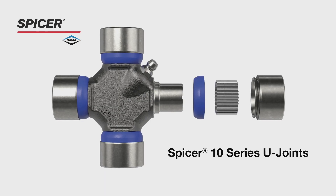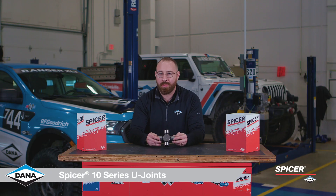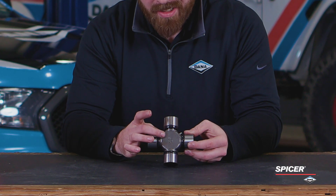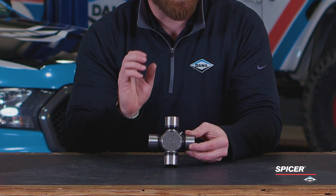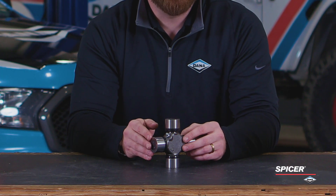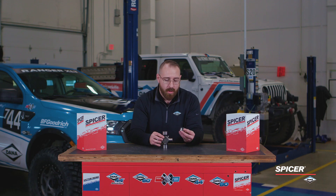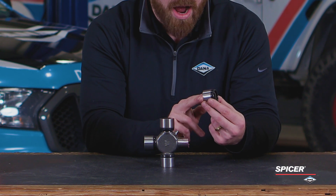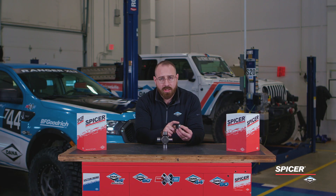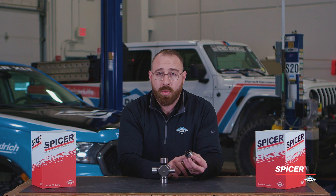Let's take a moment and talk about our 10 series U-joint. The 10 series is a tried and true product with decades of service experience. The cross is hot forged, heat treated, and case hardened. You'll notice on the side that we have a Zerk fitting. This allows for re-lubrication so that we can extend the service life of this U-joint. On the bearing cups, we have a case hardened and precision ground cup that also helps with durability. The bearing surface and the seal surface is precision ground, and that helps us with durability as well.